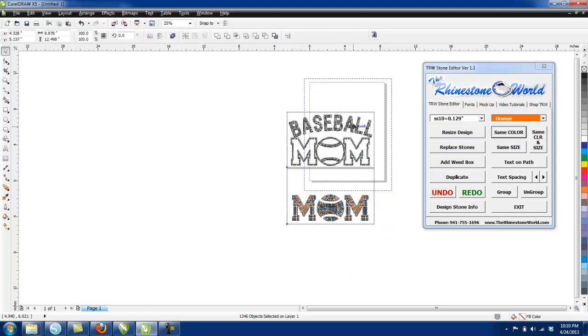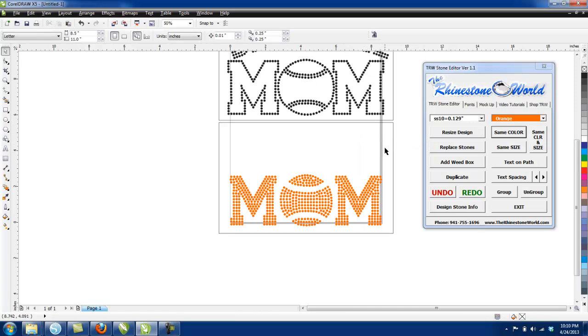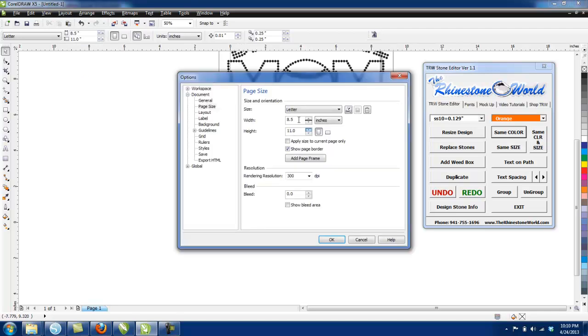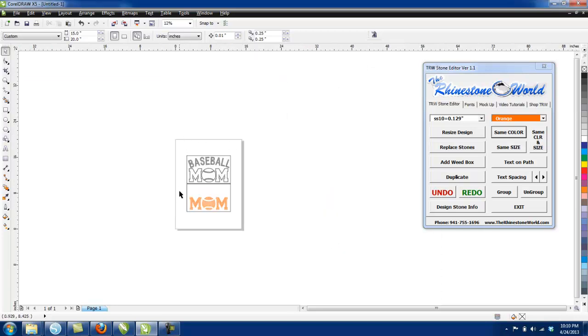One thing you do want to do when saving as an SVG is make sure your workspace is bigger than your actual design. Go to Layout, then Page Setup, and just make it something like 15 by 20 — just make it bigger than the actual design. Now it's larger than our entire design.